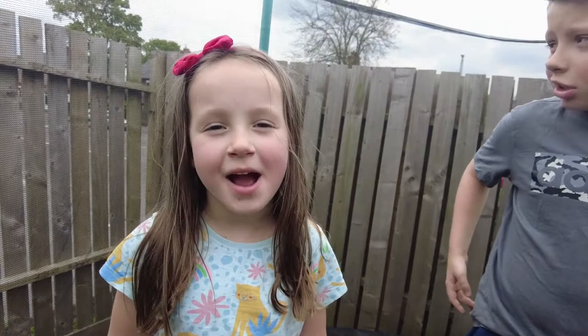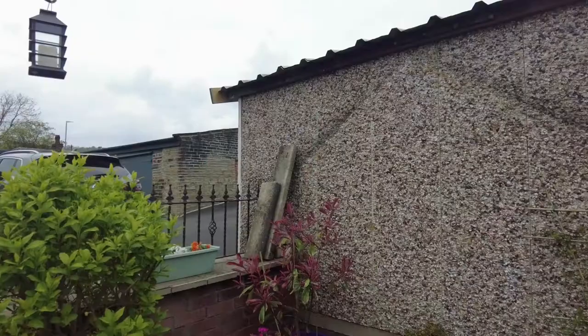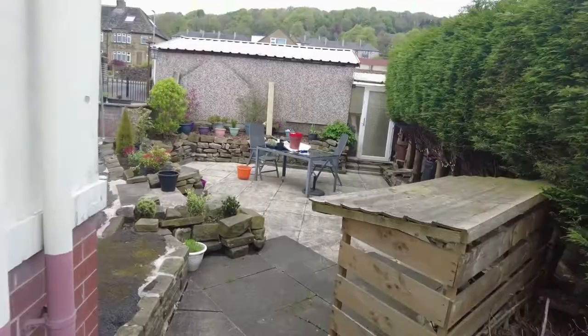Welcome back to Houston DIY, my name is Oliver, and today we'll be doing a Houston DIY outdoor project.